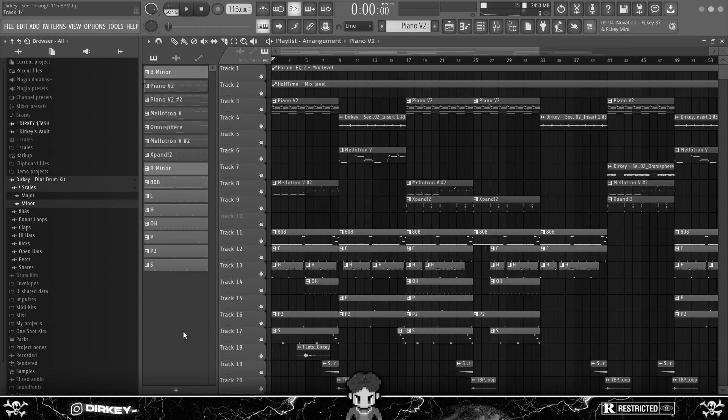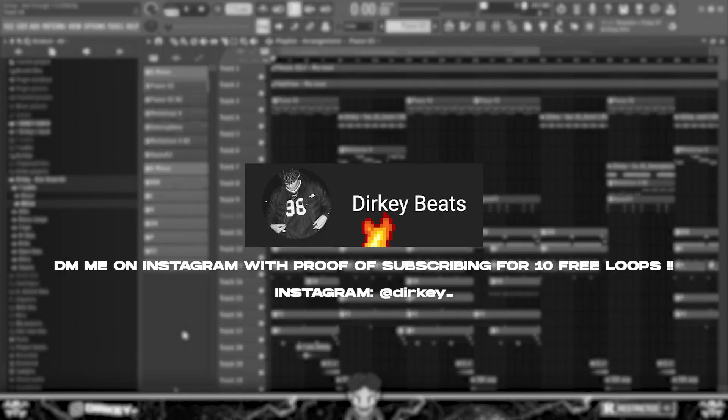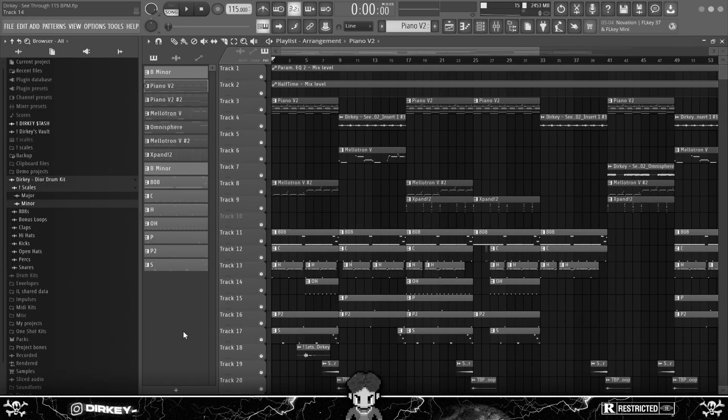Before this video starts, I have a small announcement. I made a second channel to upload my beats to, because I used to upload beats and tutorials on this channel and got feedback that it was getting messy. So I made a second channel to upload beats daily. From now on I'll be uploading tutorials on this channel only, keeping beats and tutorials separate. If you want to keep up with my beats daily, make sure to subscribe to that channel too.